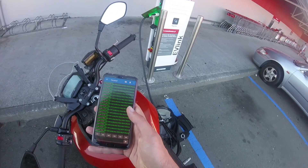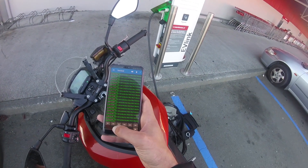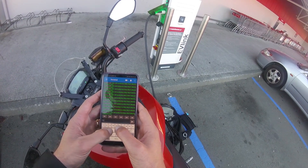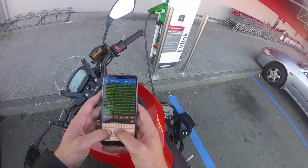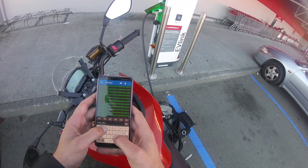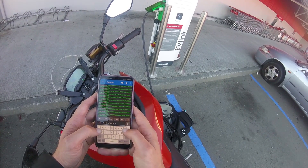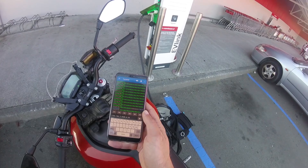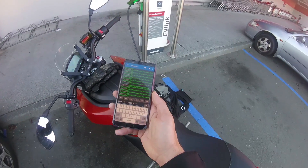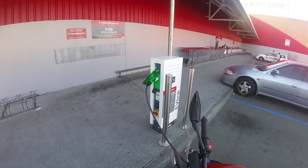So I'm using 3.5 kilowatts. Let's just try bumping that up a little bit and see what happens — I'll bump it up to maybe 4,500 watts. That might be too much, but let's see at what point it shuts off.